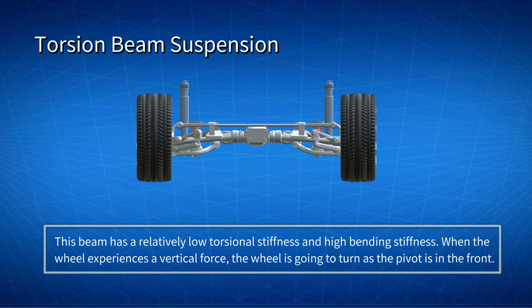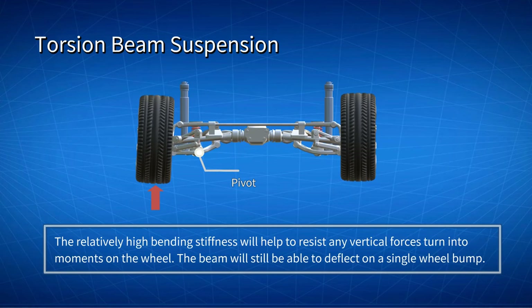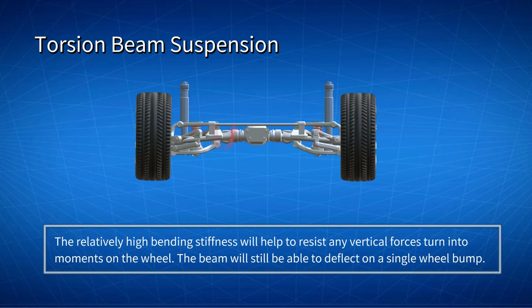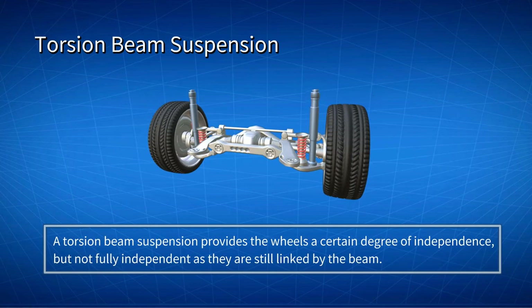The beam normally has a relatively low torsional stiffness and high bending stiffness. When the wheel experiences a vertical force, the wheel is going to turn, as the pivot is in the front. The relatively high bending stiffness will help to resist any vertical forces turning into moments on the wheel. The beam will still be able to deflect on a single wheel bump due to the low torsional stiffness. A torsion beam suspension provides the wheels a certain degree of independence, but not fully independent, as they are still linked by the beam.